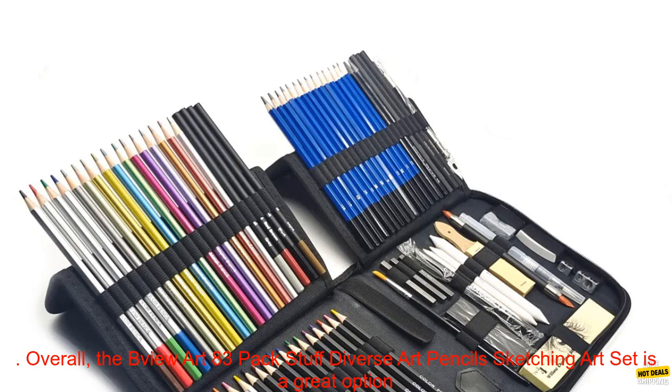Cons: some pencils may be too soft for some artists; the set may be too large for some artists.